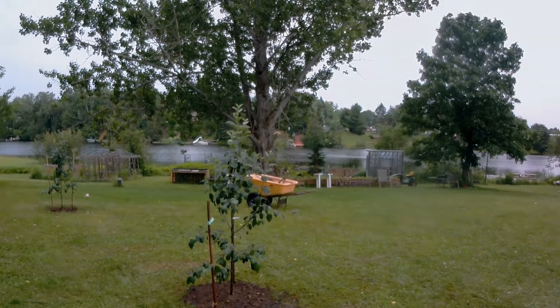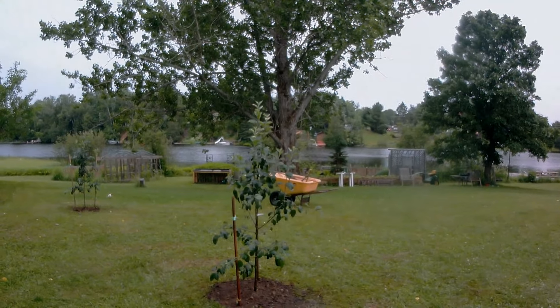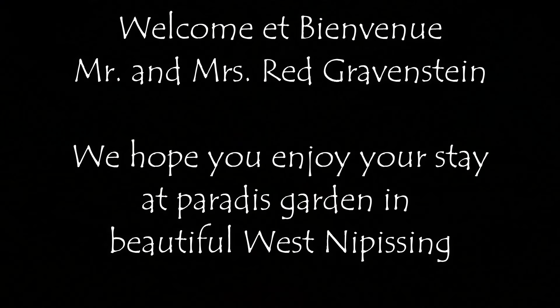Well, if I were a Gravenstein, this is where I'd want to be — right here. Thank you, thank you.